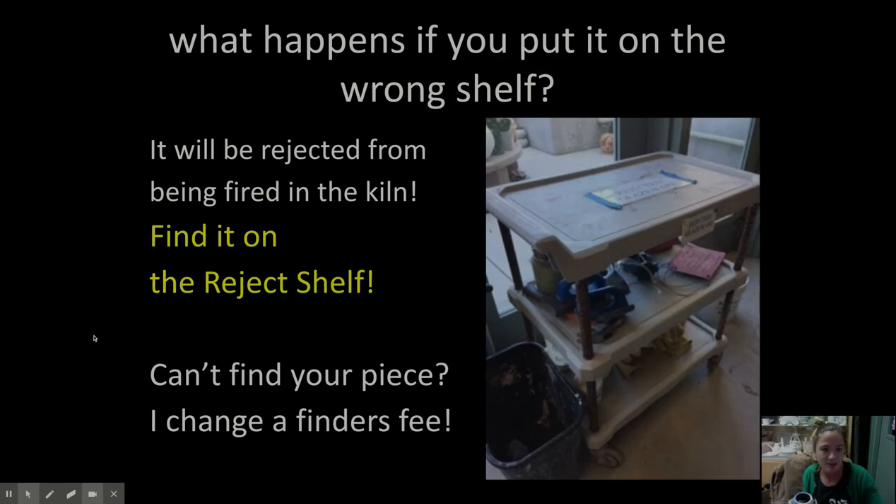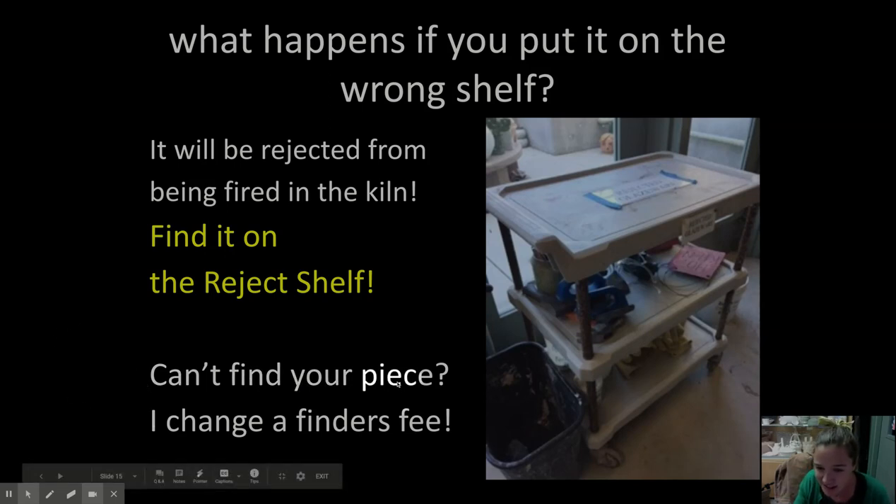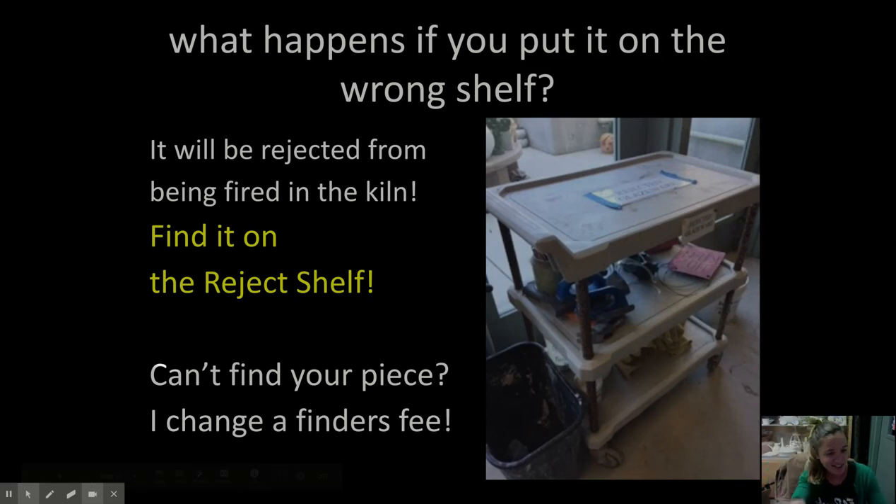A piece will be rejected from a shelf if it's unsafe to fire or if you put it on the wrong spot — that just means you need some reteaching. Don't get your feelings hurt if you get rejected; it's just an opportunity to learn. And if you can't find your piece and I find it, I'm going to ask you for a little favor in return — some little tasks, some little projects, some little cleanup jobs.